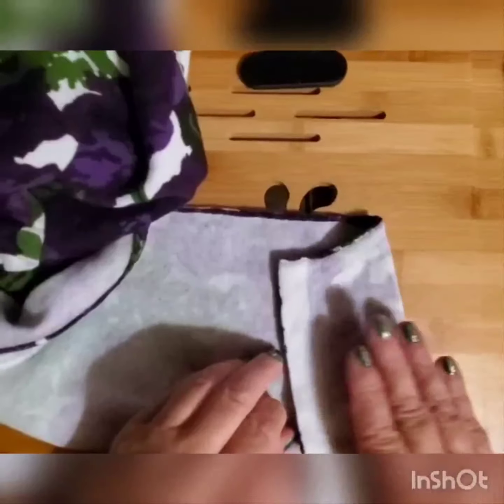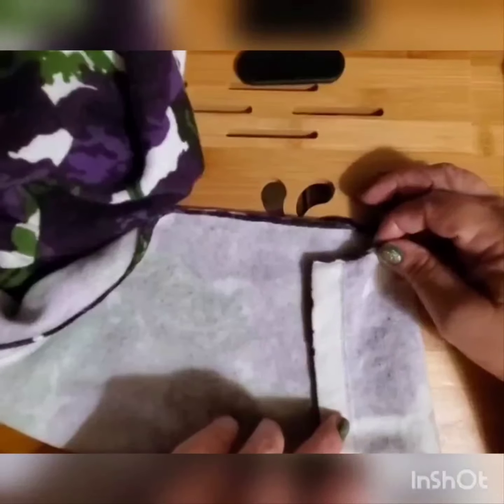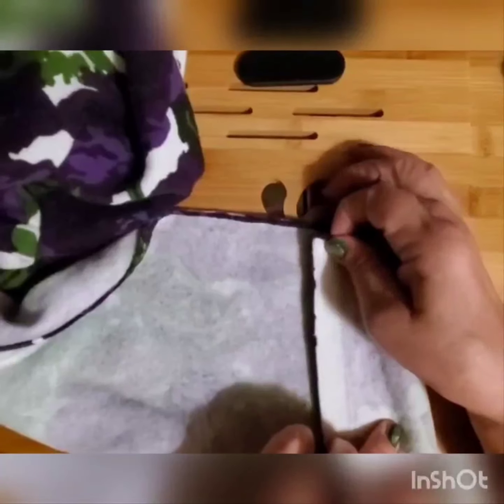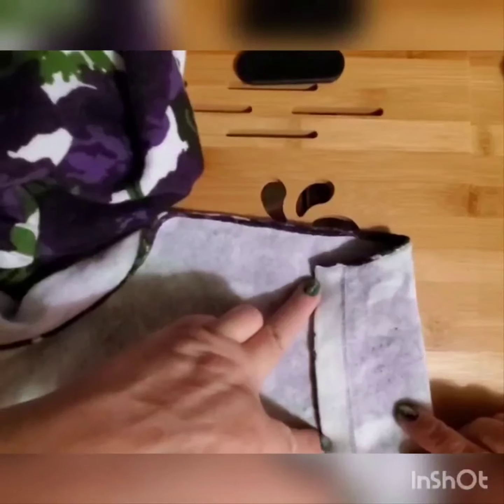No sewing machine needed. You fold it like that and figure out how far you need your hem to go. In my case it's about this much. As you can see, this part has to be attached here, but this distance is much smaller than this distance — that's the difference. We have to eliminate that difference.